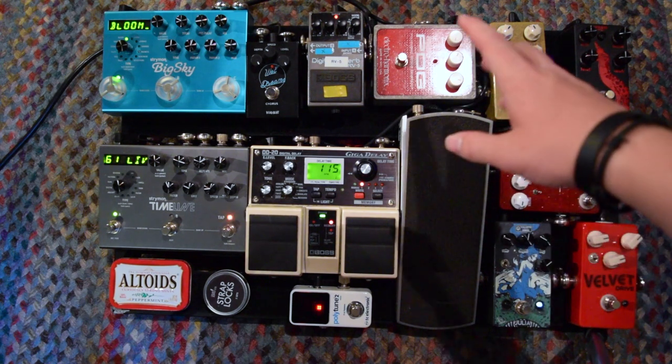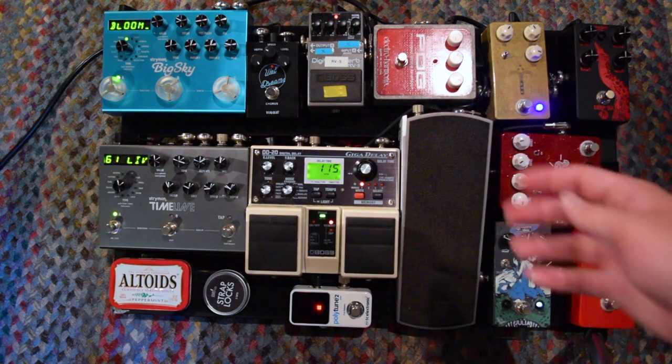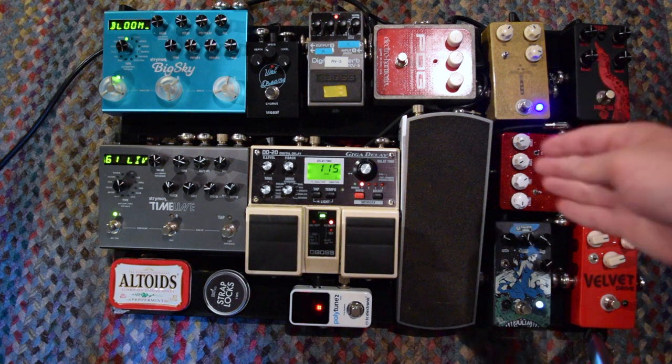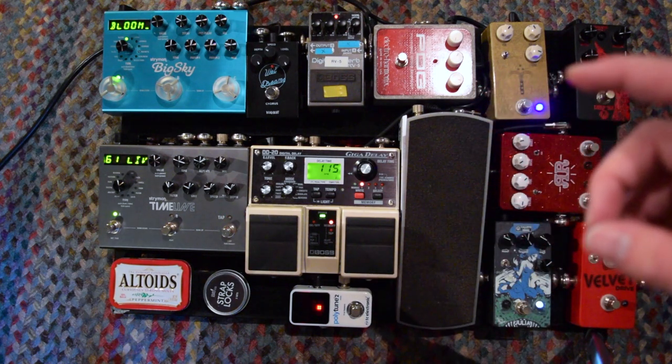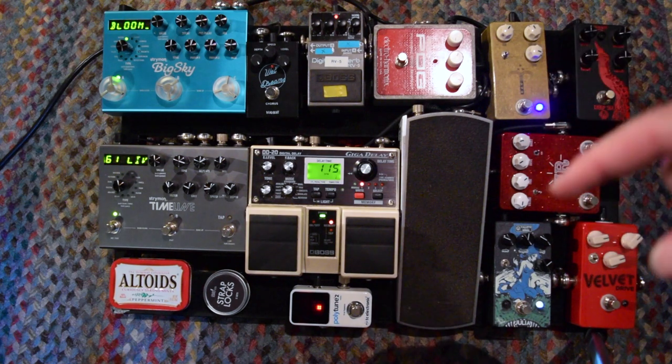The next pedal in the chain is the Ernie Ball VP Jr. This is pretty standard — a lot of people use this for the kind of music that I play. A lot of people have had issues with this pedal with the string breaking or it generally being unreliable on the pots, but I've never really experienced any kind of issue there. Occasionally I do get some scratchiness, but that can be resolved by just tightening the nuts at the top of the input and output jacks.